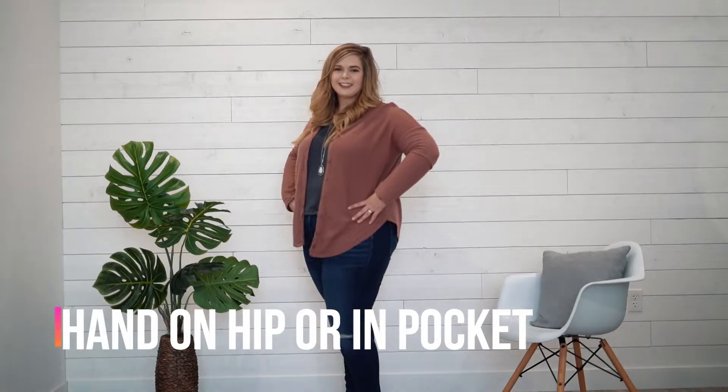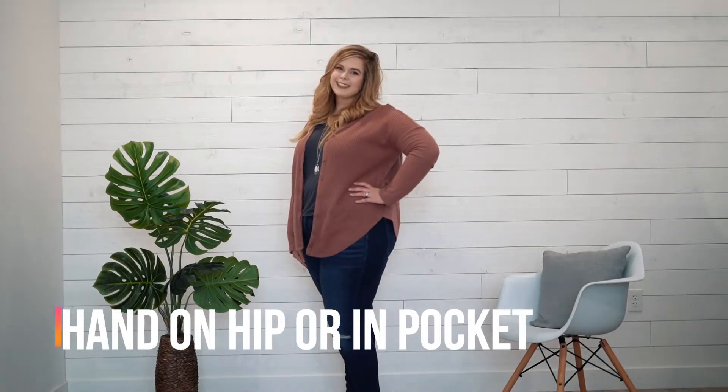Next I'm going to do something with my hands. So you can put them in your pocket, you can put them on your shirt, you can put them on your hip — you just need to do something with your hands rather than just leave them down by your sides.